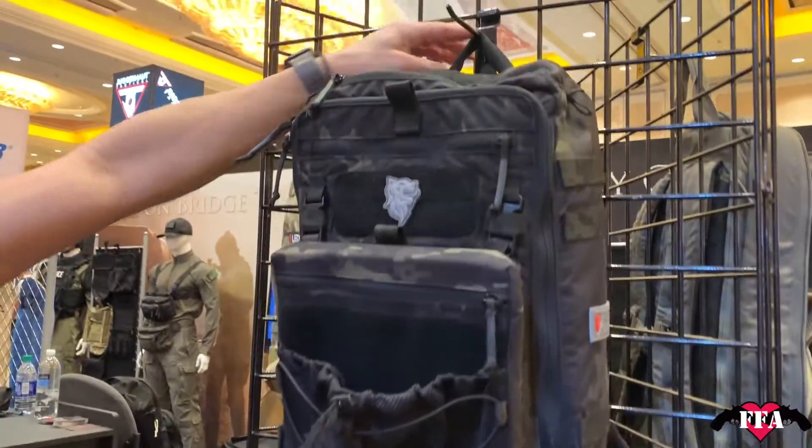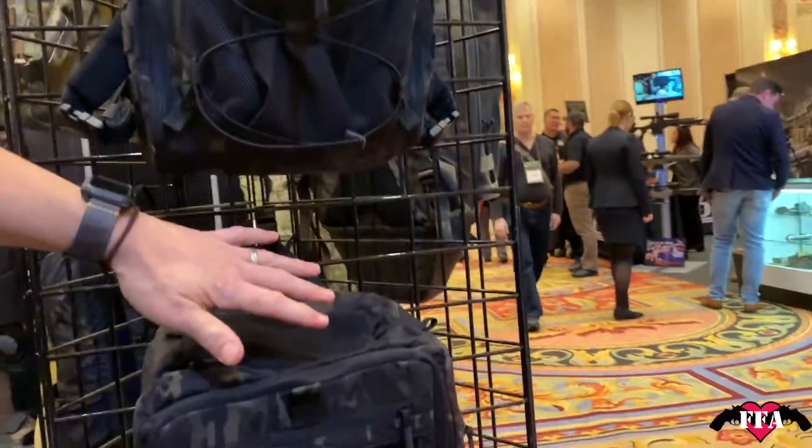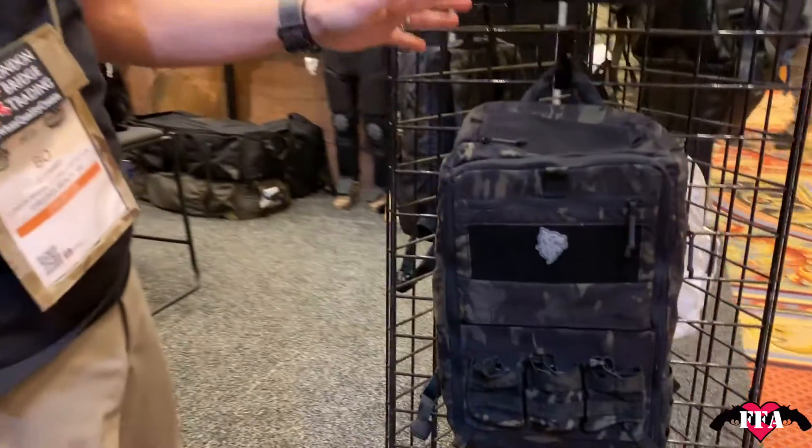Moving on to the Titan — this has been a great bag for us, and now we're offering it in multi-cam black. Everybody loves that, it's the pimp gene. We've actually sold all the multi-cam black ones we got in just a couple of days, so if you didn't get one you missed out. We'll be waiting on the next shipment.